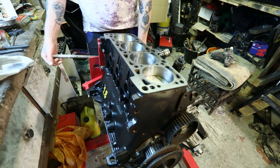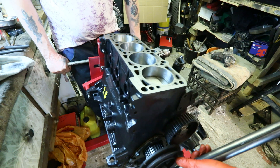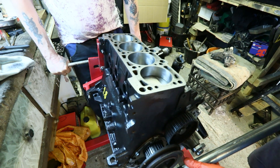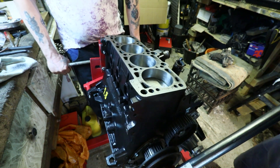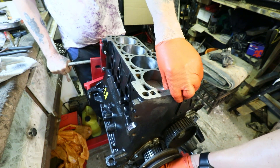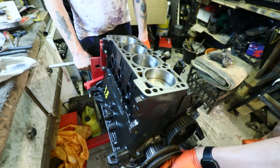You remember at the end of the last episode I told you that it was really tight to turn over? Well, we found a reason why. This is feeling very tight and I am very nervous. I'm not sure how tight this should be. It's just a bolt — what's moving? Pistons. No, Scott, it's not.